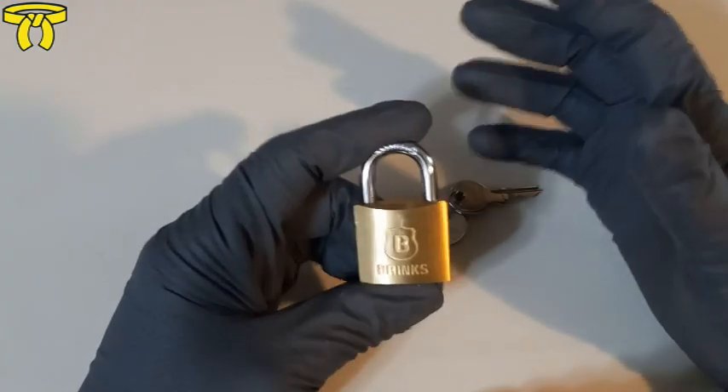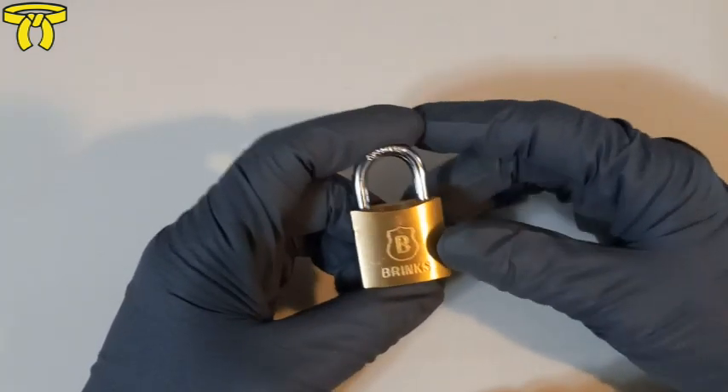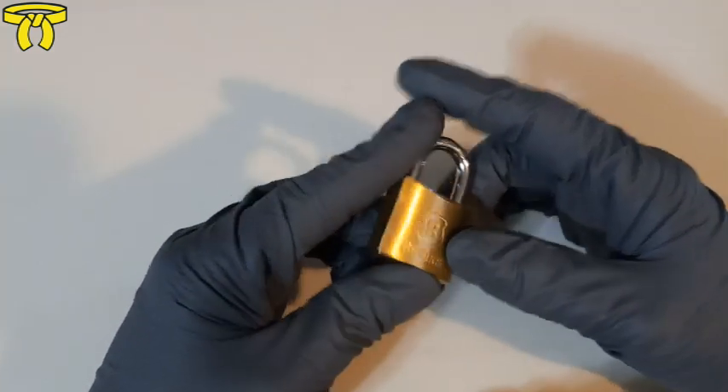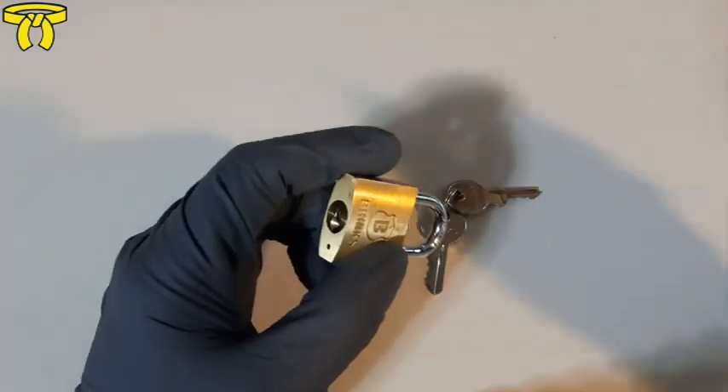These locks are usually found on filing cabinets or tool boxes. It's a fairly common lock because Brinks is a household name in the United States. So let's go ahead and get ready to pick this.